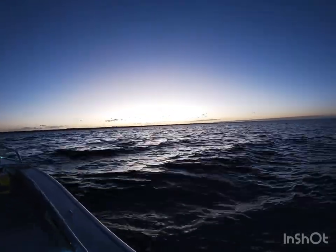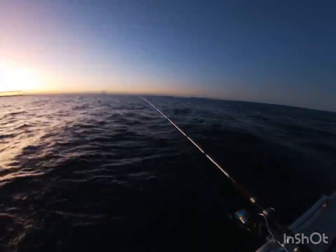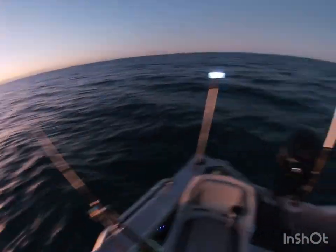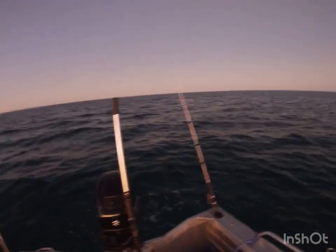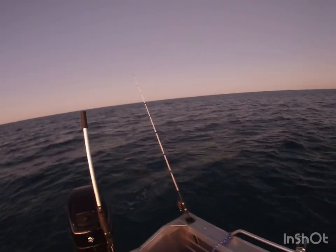The sun's gonna be on its way up soon and we're out fishing for snapper. It's 10 past 5 now, had the burley in the water for 10 minutes, a couple of half muleys and one soft vibe dangling over the edge. Let's see if we can catch a fish.